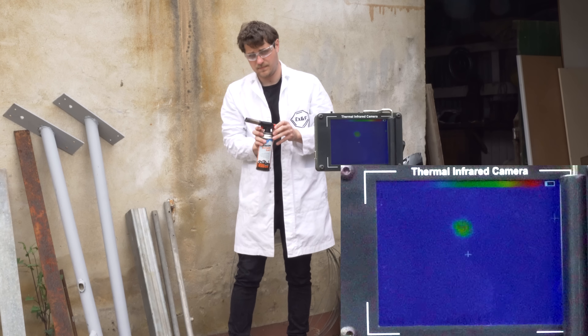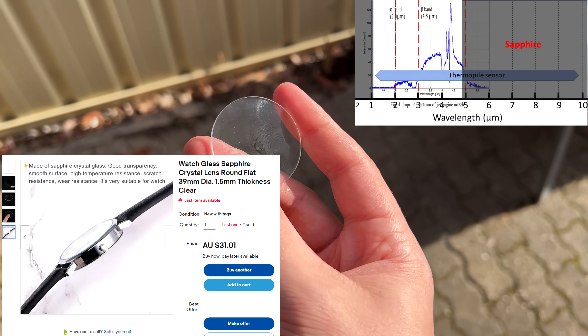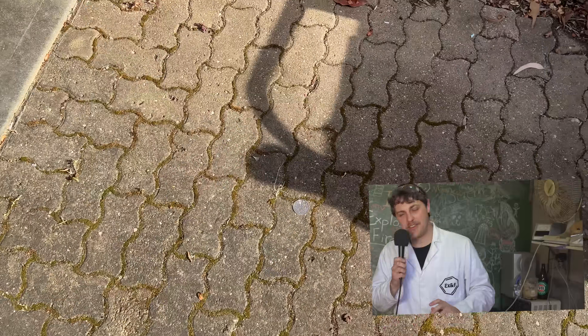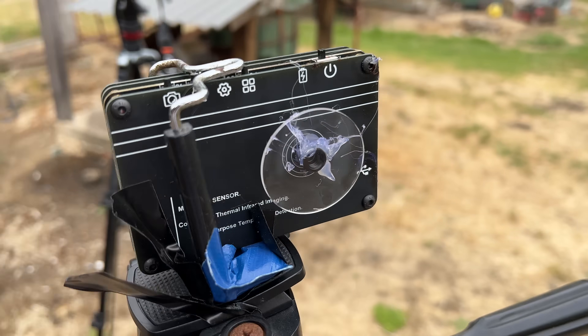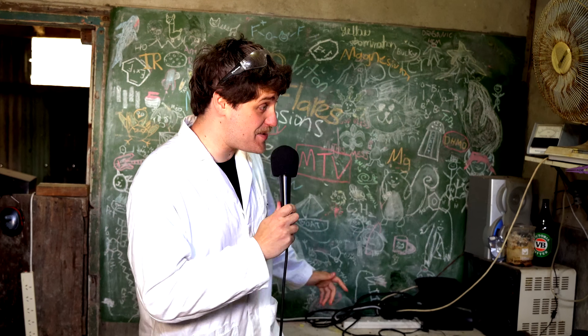Sapphire has really strong absorbance of anything longer than 5 microns, so by putting it in front of our sensor it'll block out all that thermal radiation above our targeted range. So using my PhD in optics, I carefully designed a mount to perfectly align this filter. I hot glued it. I fucking hot glued it. Even I'm ashamed of this handiwork. But goddamn it works.